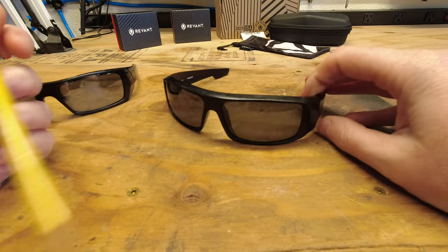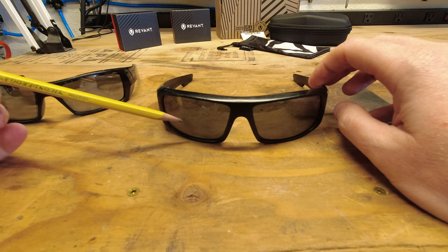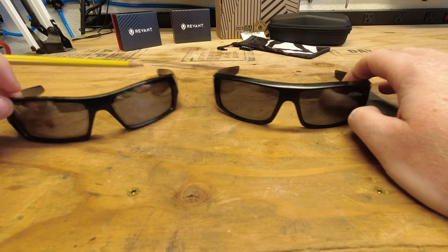You can really only see them when looking from the outside. If you're looking through them, you can't tell at all. But they're just starting to get to the point where they're going to be unusable here in a very short period of time.